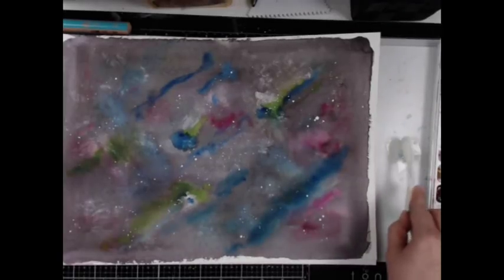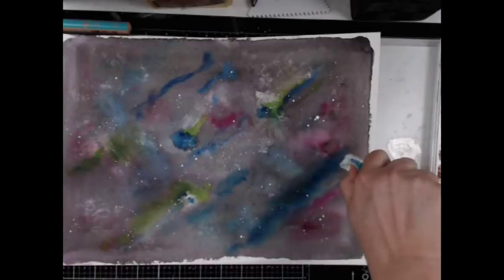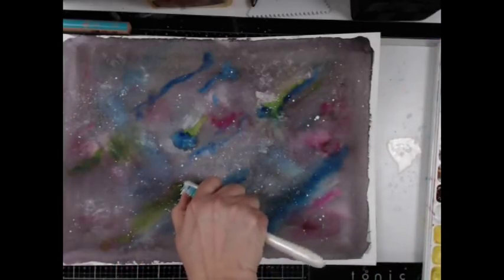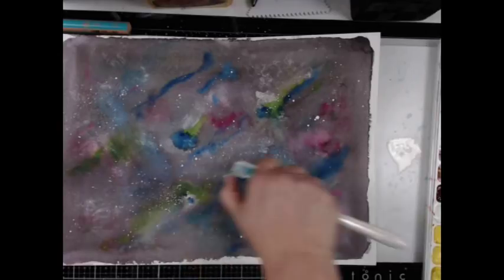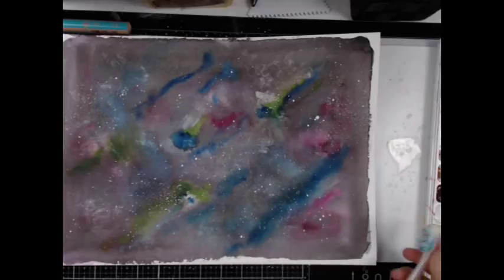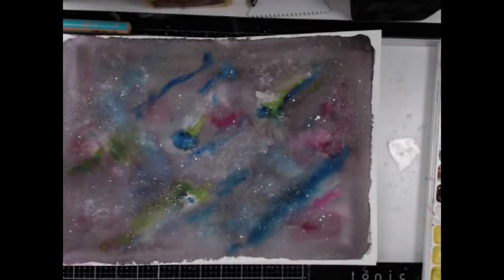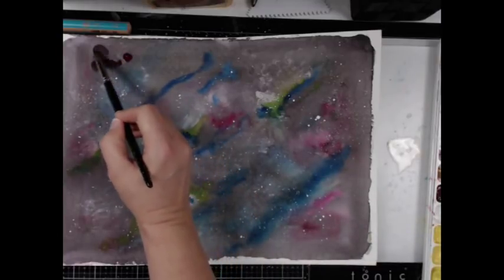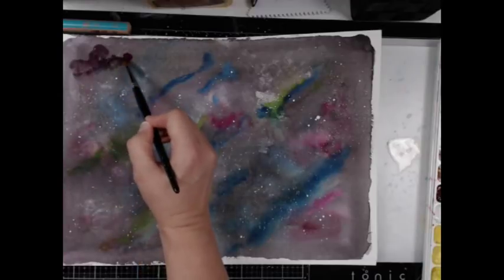That wasn't enough. So I got a toothbrush — not the one I use, it's an old one, I promise. I put that into the puddle of paint and used my thumb to just pull across the top of the bristles, and it made a more splattery, concentrated little tiny dots. Very, very nice. I did let that dry before I moved on to the next stage.